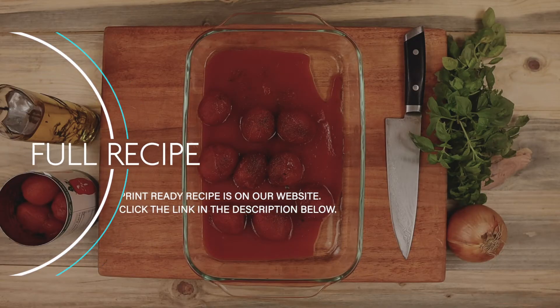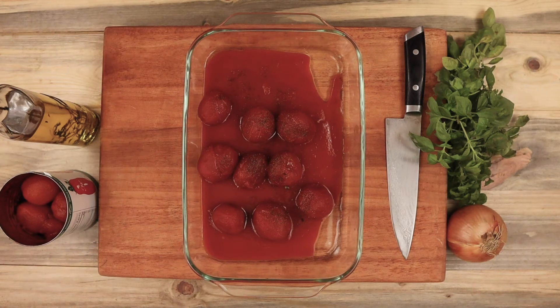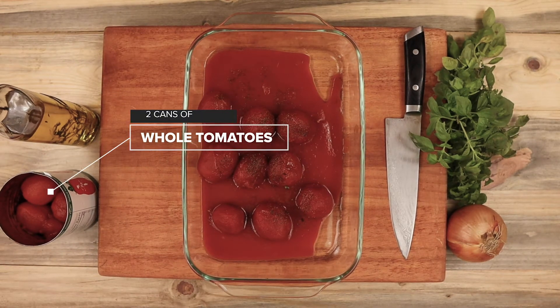Find the link for the full printable recipe down below in the description. First, I wanted to show you how to make a really great roasted tomato sauce. But if you're short on time, you can skip this step and use any jarred tomato sauce that you like.